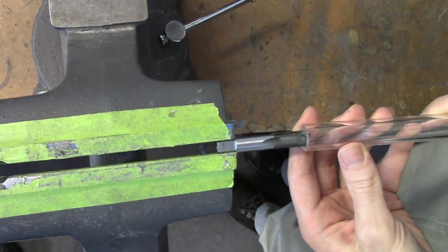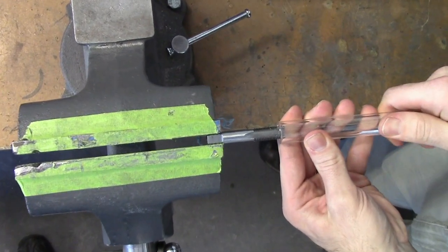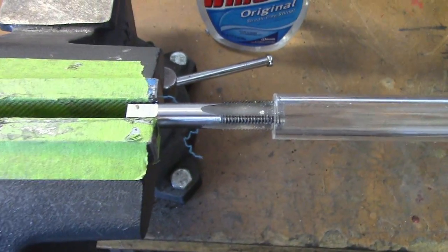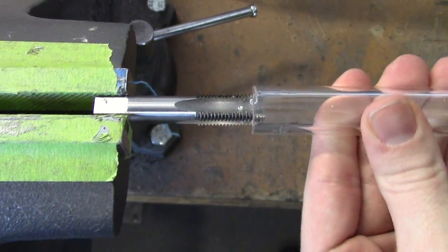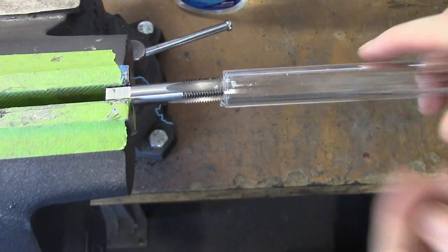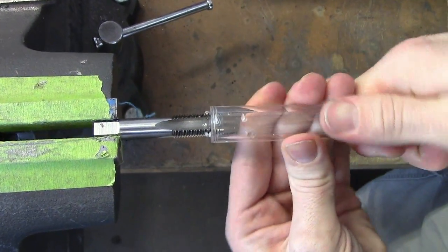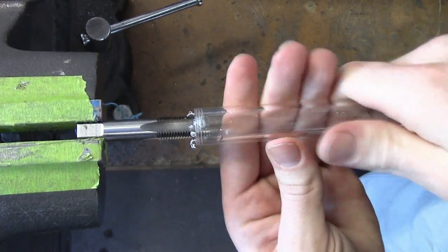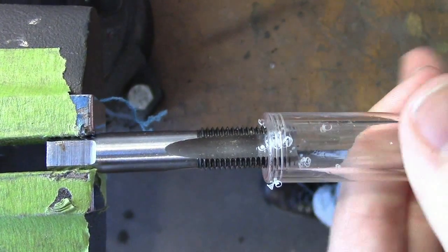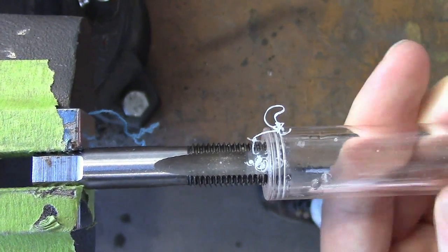Sometimes the trickier part is getting everything lined up to make sure you're going straight down the tubing with the tap. So you just go slow, get it set, and keep eyeballing it from both directions to make sure you're not crooked. We found it actually works easier to spin the tubing rather than trying to spin the tap into the tubing. All you really need to do is get three or four threads inside the tubing — you don't need to go further than that, as that's about as far as any of the fittings will get in anyway.